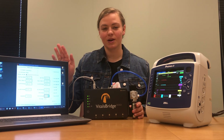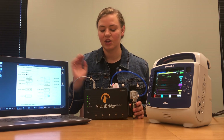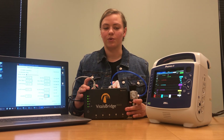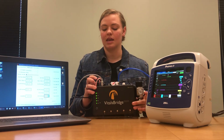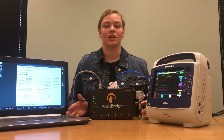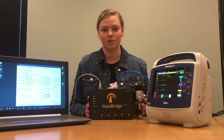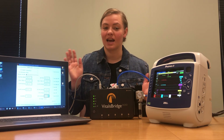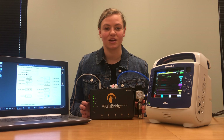Once your software has been downloaded, you can connect your VitalsBridge to your software via a USB cable, which is what I'm doing today, via an Ethernet cable, or you can connect via Bluetooth that's configured on your laptop or your device the way a normal Bluetooth device would be configured.